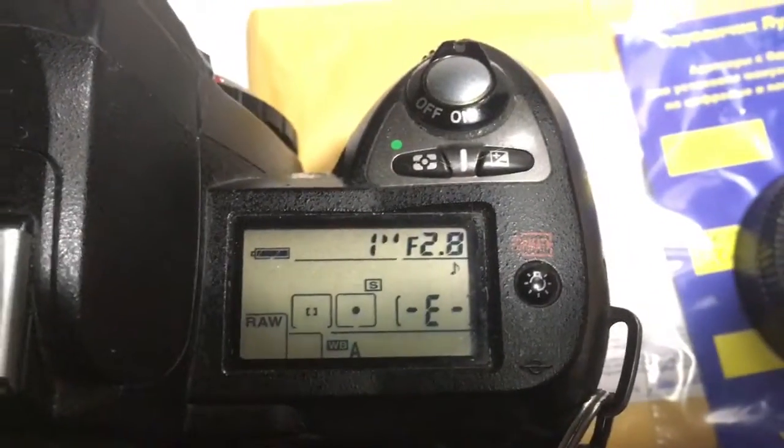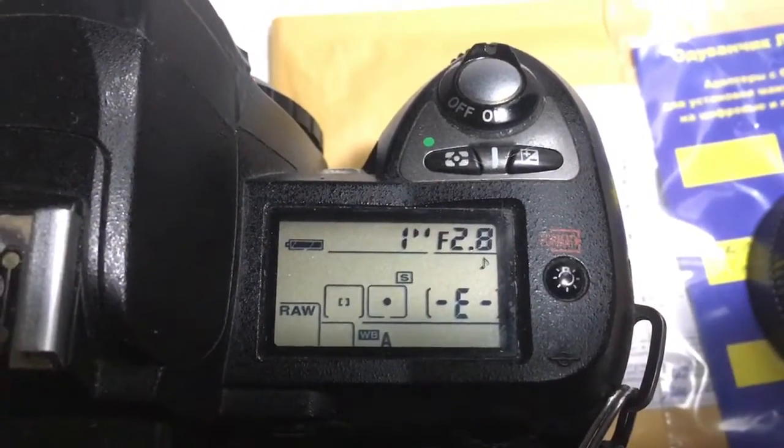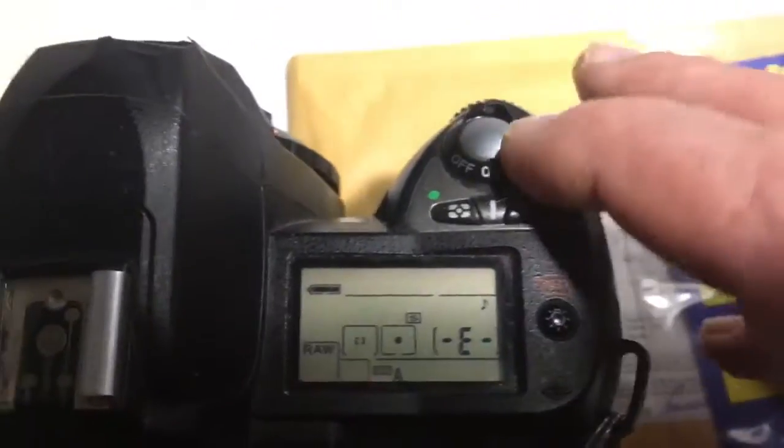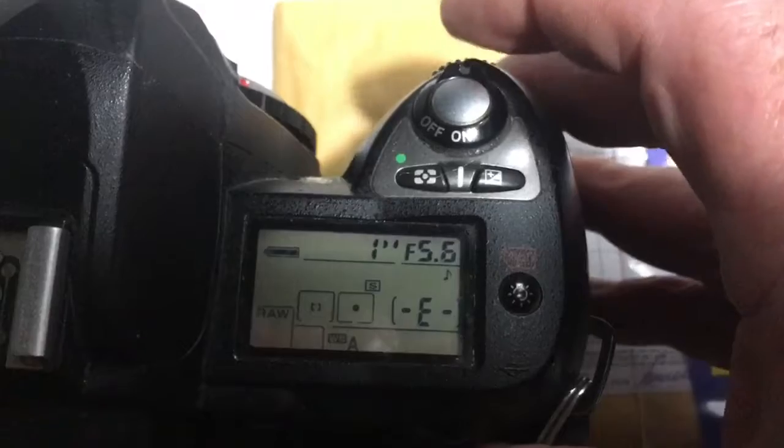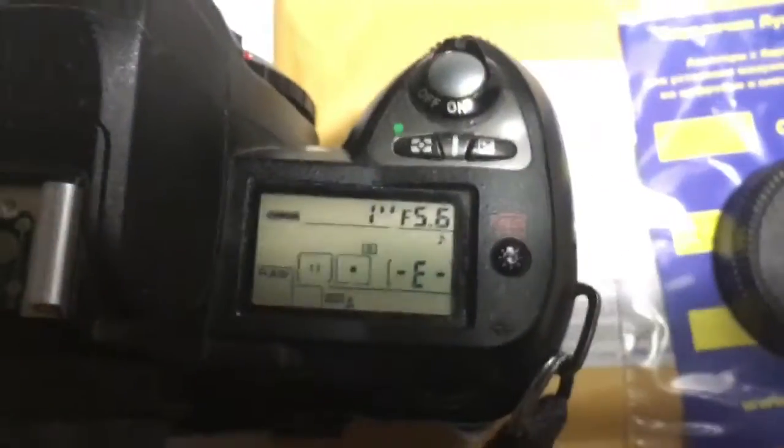I pre-programmed the focal length to 350mm and aperture range from f/2.8 to f/5.6 — this aperture range is set for your experiment.